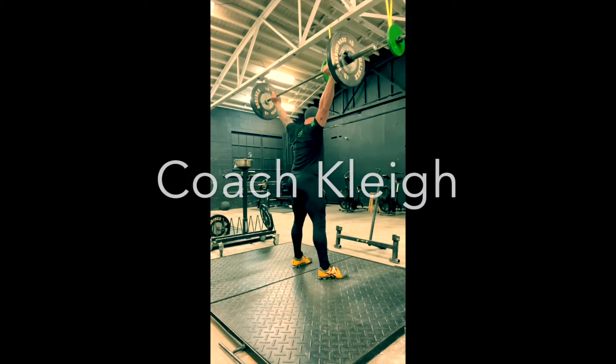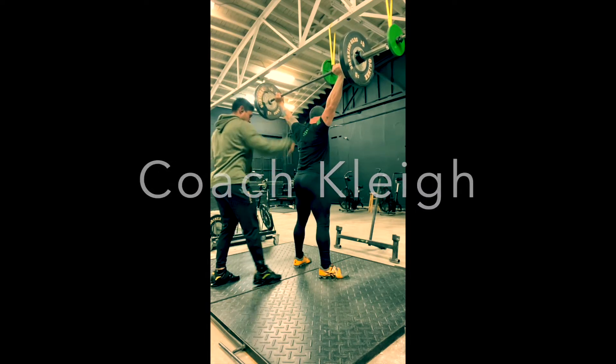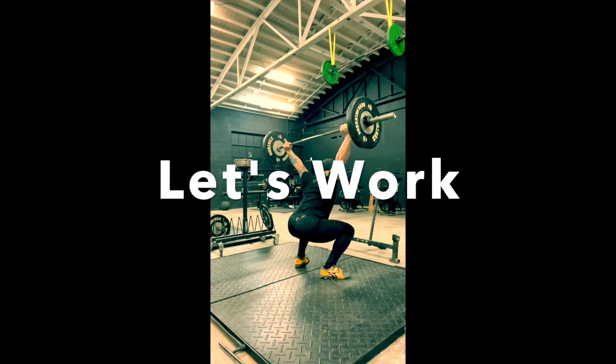All right, get your set, get your stance, right there. Get your stance, yep, big breath. As you push over the bar, there you go, do that.